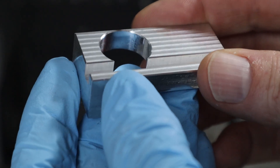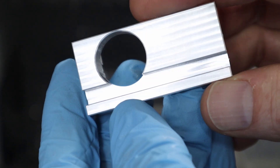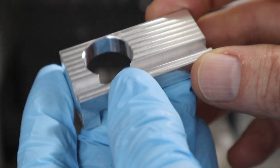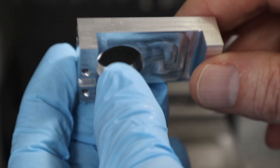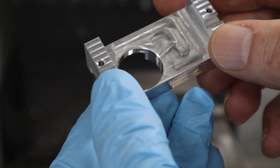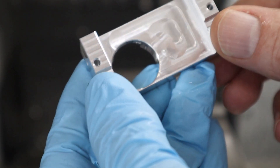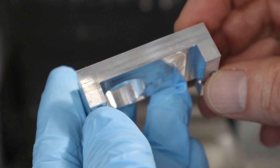That looks very, very nice. It looks like the chamfers are pretty much even all the way around. So I'd say that's a success. All I have left to do is drill the two holes in the side, tap them, and it will be ready.